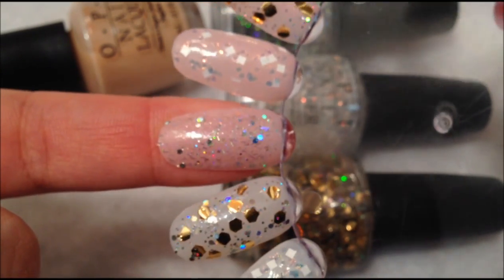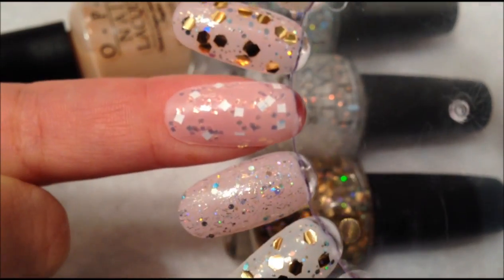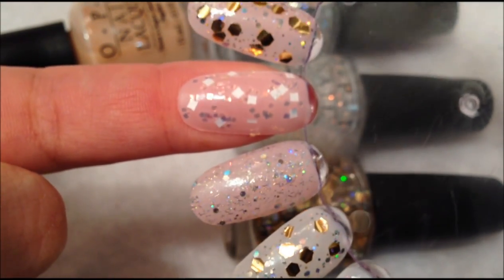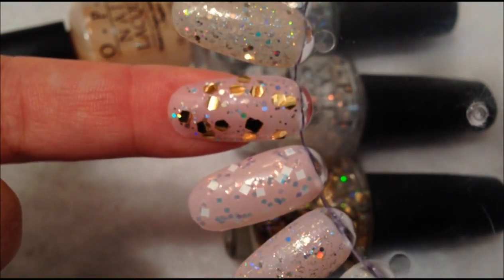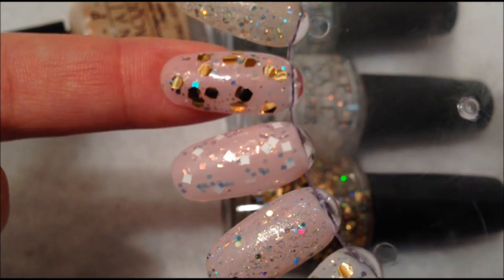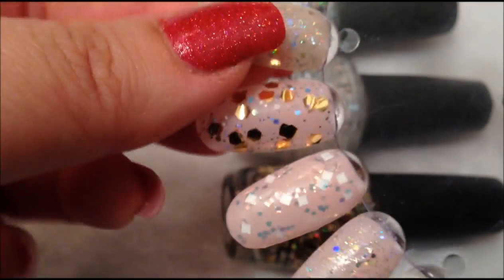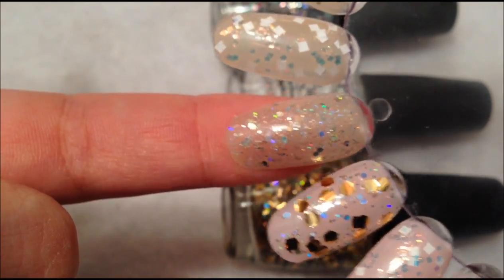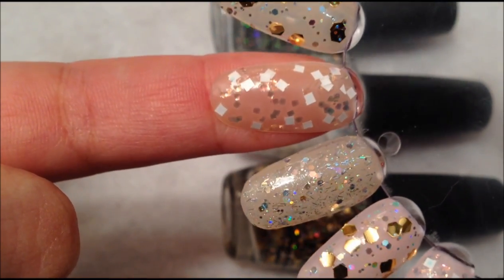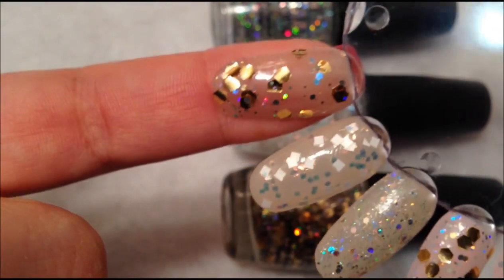This one is Witch is Witch. Lights of Emerald City. When Monkeys Fly. And then the next three are over Glints of Glinda: Witch is Witch, Lights of Emerald City, and When Monkeys Fly.